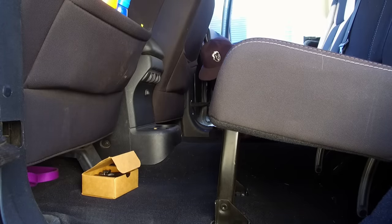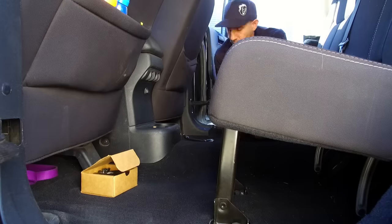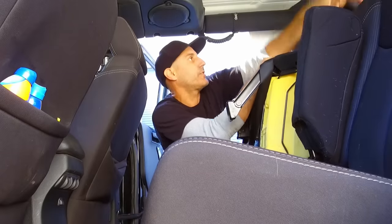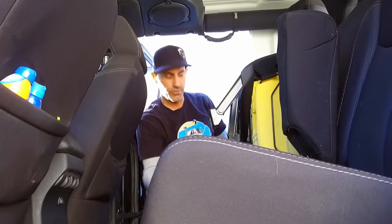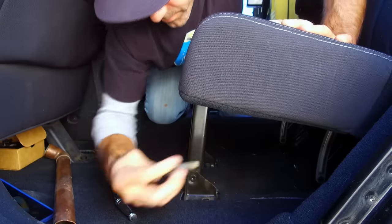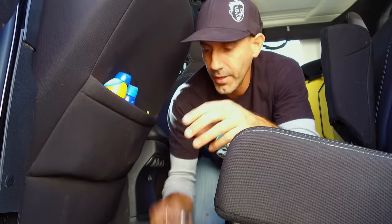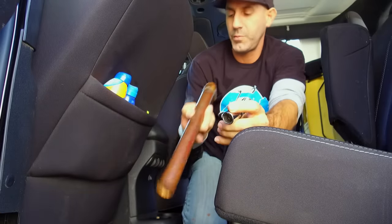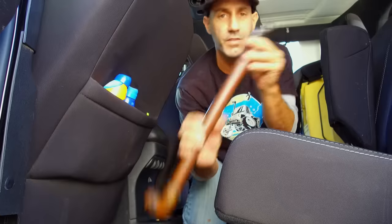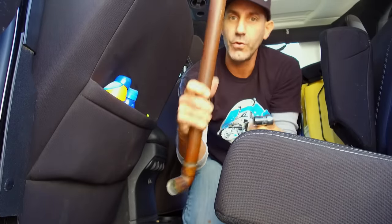One down. So now that we have the first base unbolted and tipping up, the instructions have this cool tip of wrapping it with the seat belt and then wrapping the seat belt around the headrest to keep it from guillotining on you as you go to remove the back bolts. Now, this is what's called a cheater bar — just a piece of copper piping you slide over your wrench to give you a ton more leverage. This is just a tip in case you can't do it on your own — find something to slide over the end and use a cheater bar.